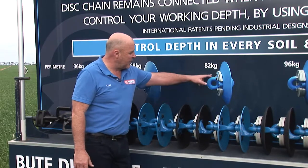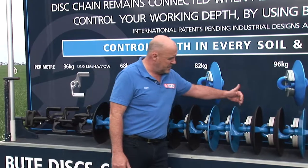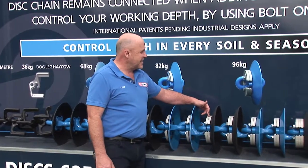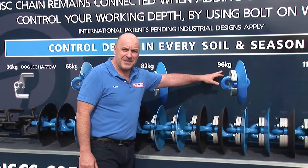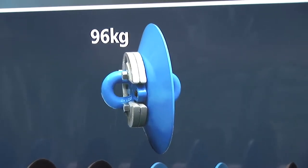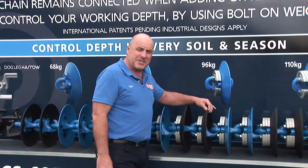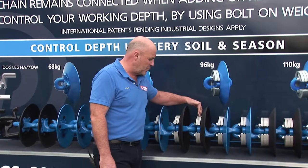Moving on from one weight at 82 kilograms per metre, we now bolt on two weights, taking us up to 96 kilograms per metre. Once again, either with a sharpened cutting disc or the quarter inch blade. With this system you don't have to disturb the disc — the disc is bolted on separately to the weights.